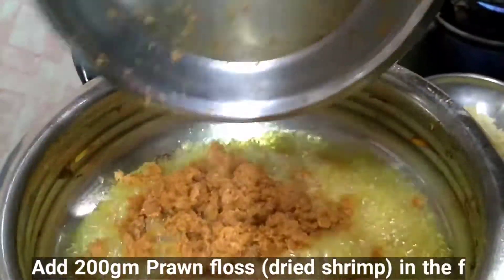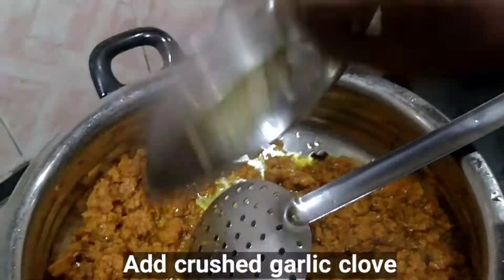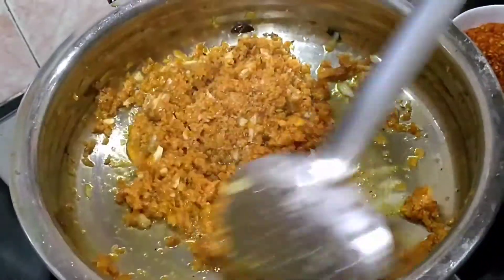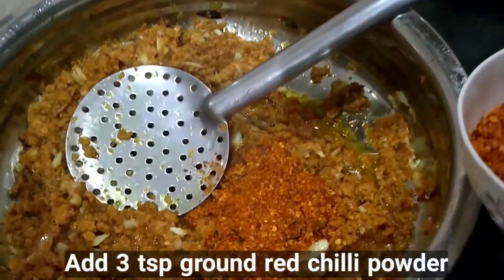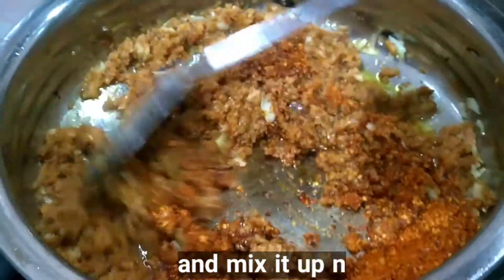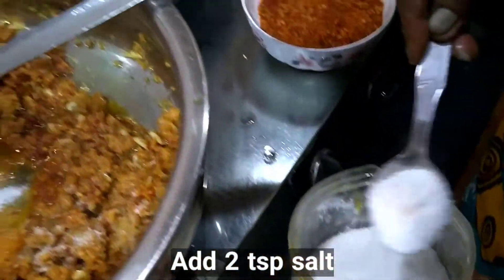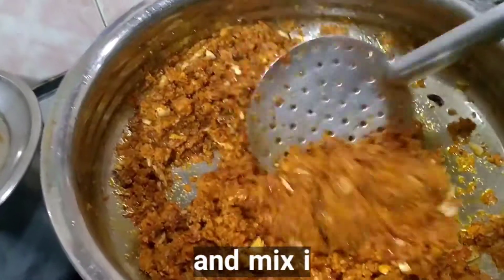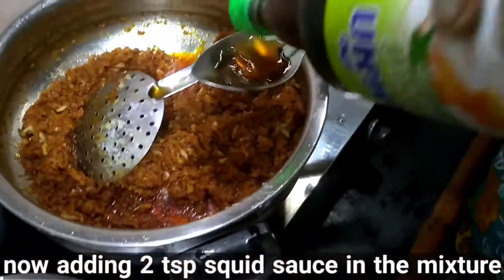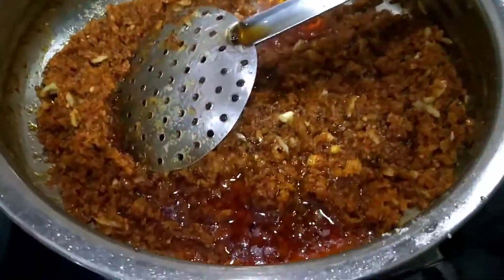Add 200 grams of dry shrimp in the fry pan and sauté it well until the raw smell of dried shrimp goes off. Add 3 teaspoons of ground red chili powder and mix it up nicely. Add 2 teaspoons of salt and mix well. Add 2 teaspoons of Squid brand fish sauce — imported from Thailand — and mix it up well.